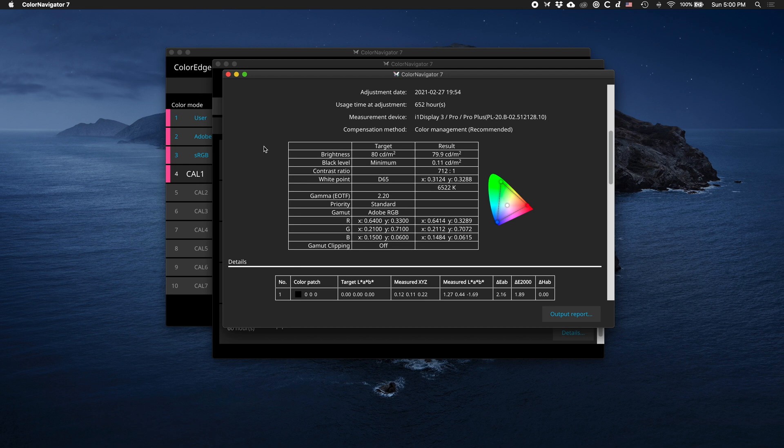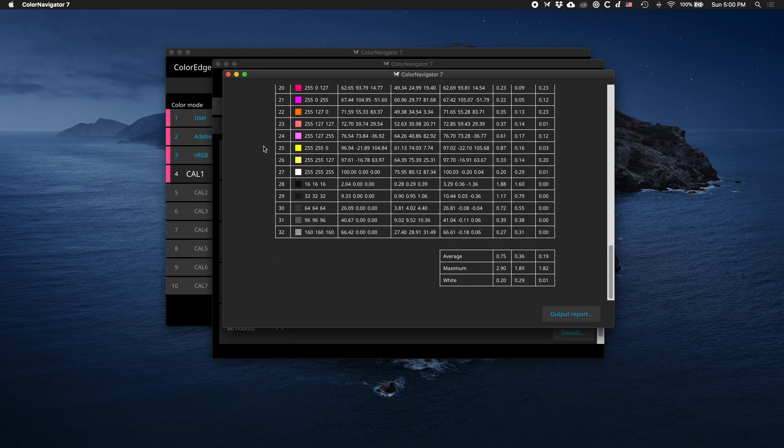A huge advantage of ISO in my opinion is their Color Navigator software. It's extremely easy to use with a very simple interface that just gets out of the way. It allows you to create any kinds of profiles you need and makes it super easy to switch between them. It's all hardware calibrated and it just works.